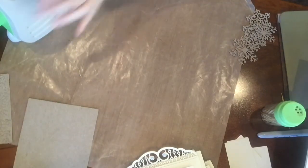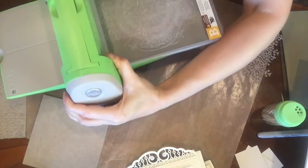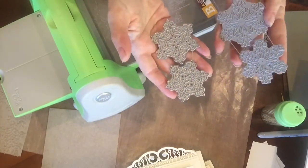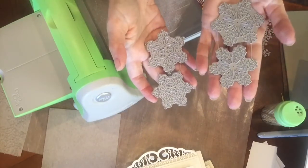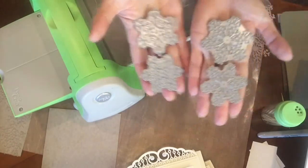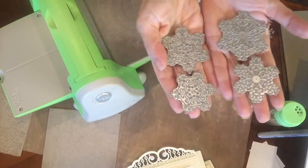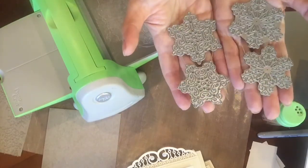I'm going to bring my Cuttlebug now. These are the two dies I'm using from one of our newest releases. This one is called Large Snowflakes One, and this one is called Large Snowflakes Two. You can see the size — you can see why they're called large. They're nice and big, but they also have pretty detail in them.